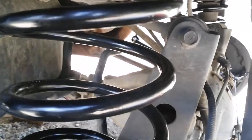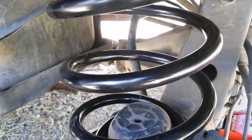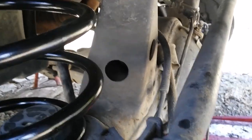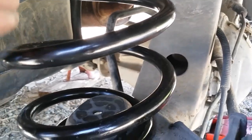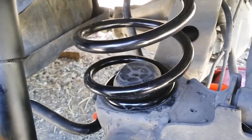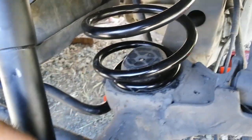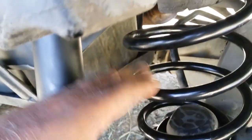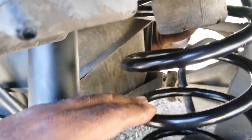Once you place your spring in, do the same on the other side and place your jack underneath the differential. If you disconnect the sway bar and you're still not getting it to go down low enough, you could place a jack here and there, put a piece of wood to make up the height, and use the jack for better leverage.